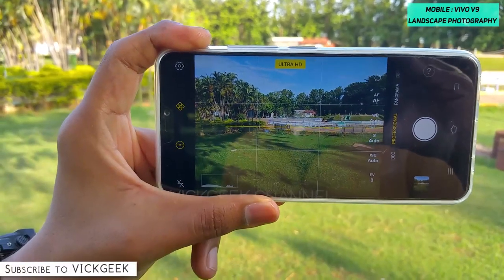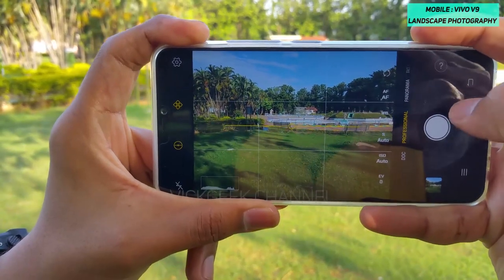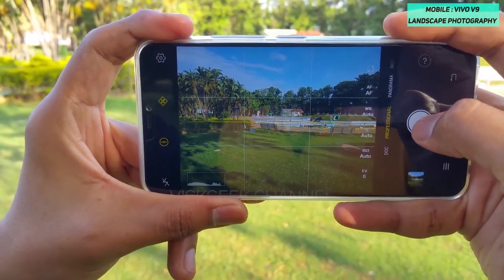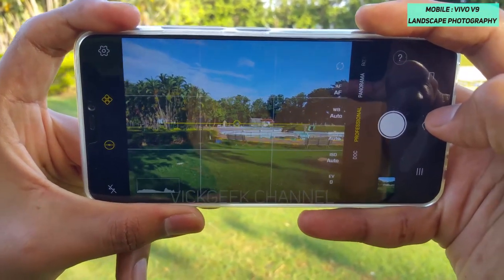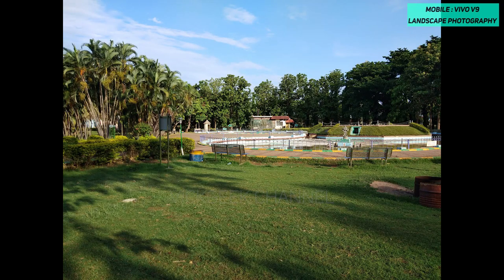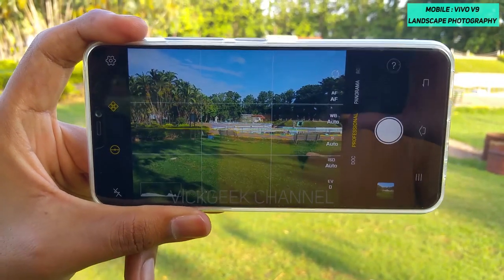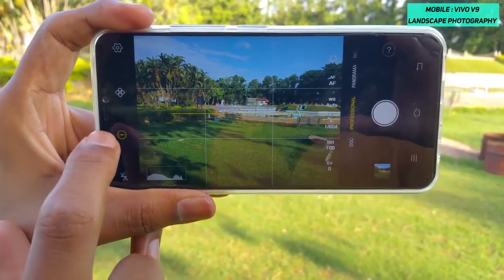The next thing to change is the Ultra HD mode. If you enable Ultra HD mode you unlock 63 megapixels. Make sure you are holding your camera very steadily, and once you take the picture hold it in that angle for a couple of seconds. You get a very detailed picture that you can even print out and hang on your wall.